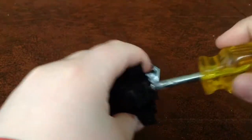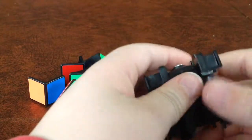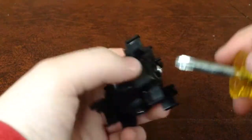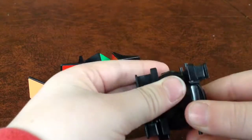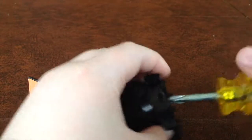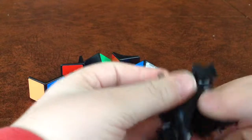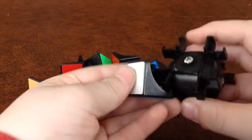Now we're going to tighten this back up. Make sure it's the same tension as all the other screws. It's a little too loose, so we're just going to tighten that up — loosen it just a smidge. There we go. That feels pretty good.